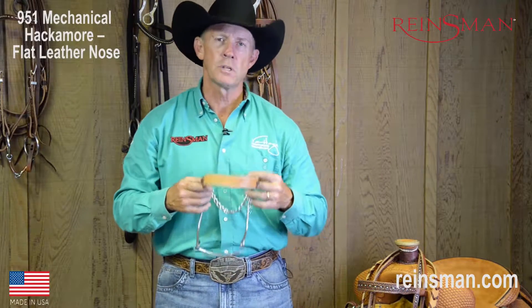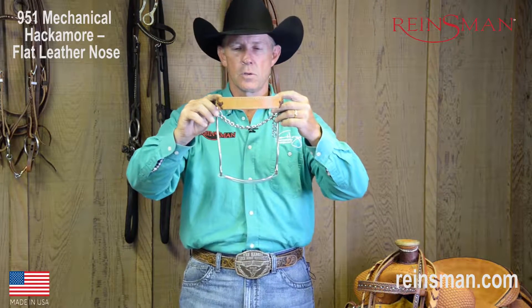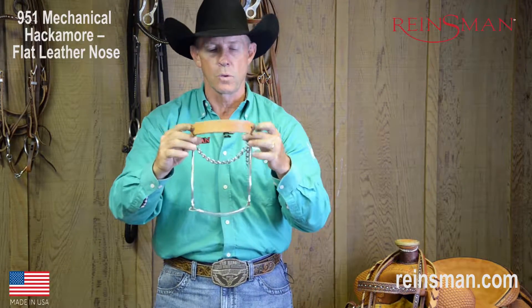Hello, my name is Van Hargis, and I want to talk to you today about the Reinsman 951 Mechanical Hackamore with a flat leather noseband. The Mechanical Hackamore is a great little thing to use if you just absolutely insist on not putting a bit in your horse's face.